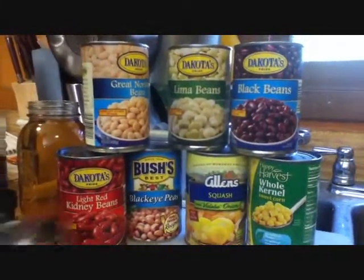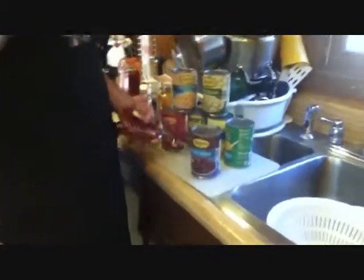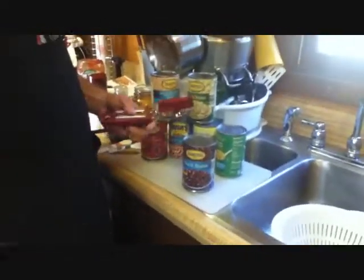The recipe will call for all these; the squash we're adding in just because it's been sitting in the cabinet and taking up space. So this should have somewhere around 65,000 percent of your daily recommended sodium. So if you have a heart condition, this will kill you — if you don't have hypertension or a heart condition, you will afterwards. These are almost all Aldi cans, except for the squash, which is dollar store.